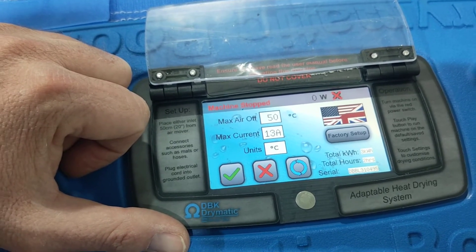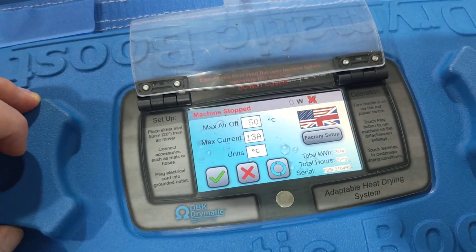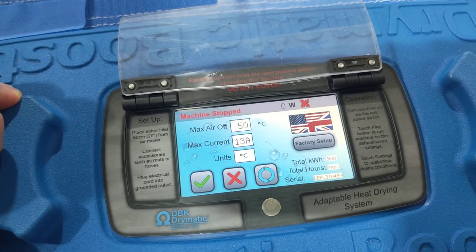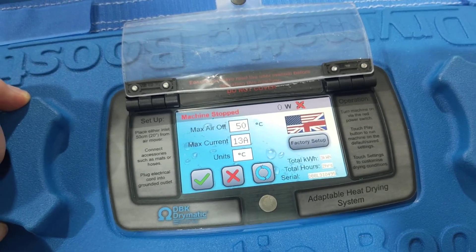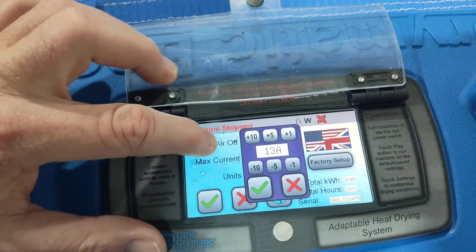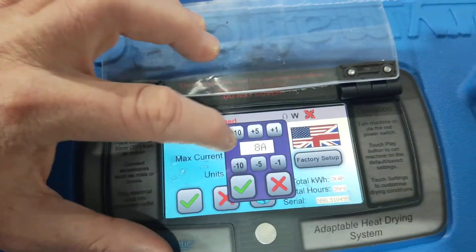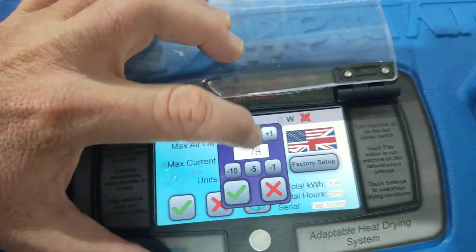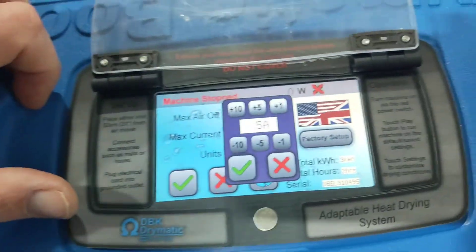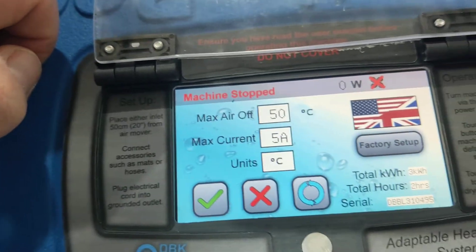Maximum current says 13 amps. Now this is a UK screen, so it won't be doing 13 amps — it'll do a maximum 7.8, and it's under degrees Celsius. So if we've only got four or five amps of power, we can click on this and go minus five, minus one, minus one, minus one — we're now on five amps. And then when we tick this, our maximum current is five amps. So once it reaches five amps, it'll depower the unit.